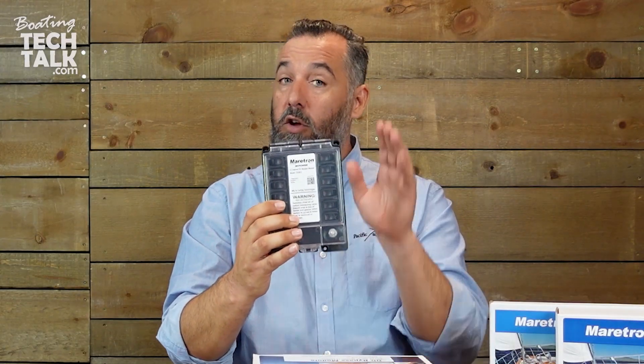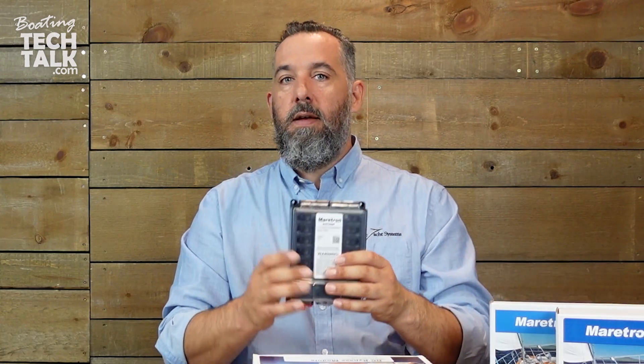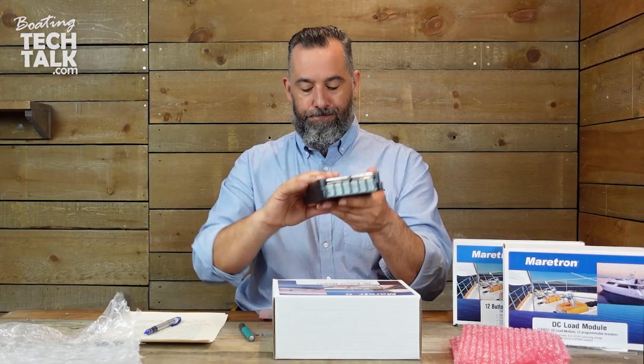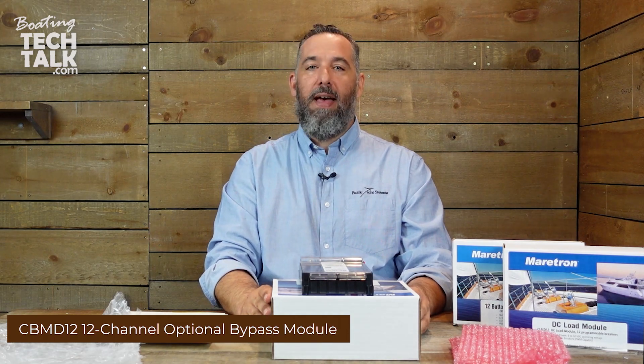So that's smart, and it's a good way for all of us — especially as we think about deploying this. This is a fail-safe, right? It gives us a little bit of control and allows us to not worry as much, which is great. And that is Maritron's 12-channel DC bypass module.